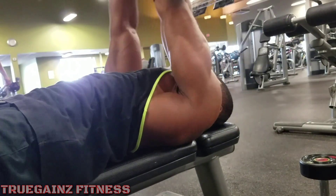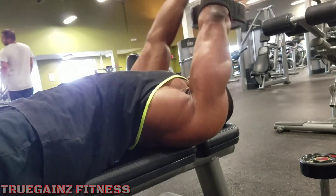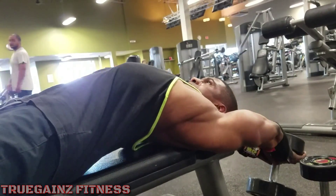So if you're tired of doing lat pulldowns or low rows, give this a try. Switch it up. Alright?